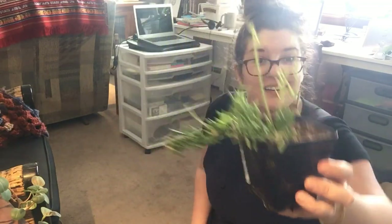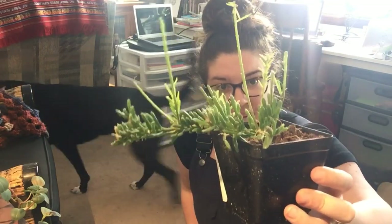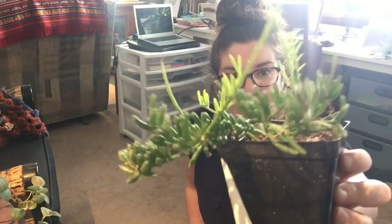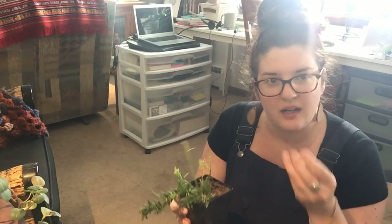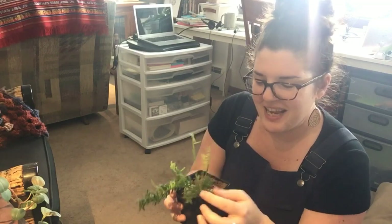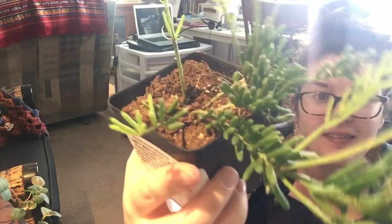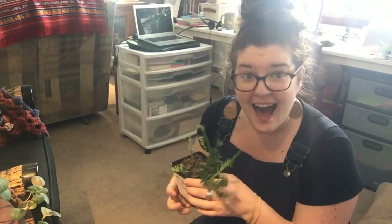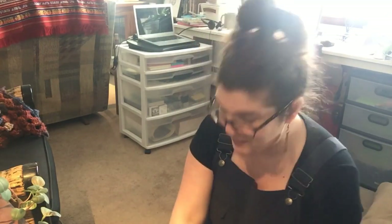Rhipsalis mesembryanthemoides — look at that growth, that is so cool! It kind of reminds me of like a fir tree, but all of these little segments are like your Rhipsalis baccifera, that kind of jungle cactus texture. It looks like pine needles, that's so fun! And it arrived in really good condition — not a lot of soil loss from what I can see.